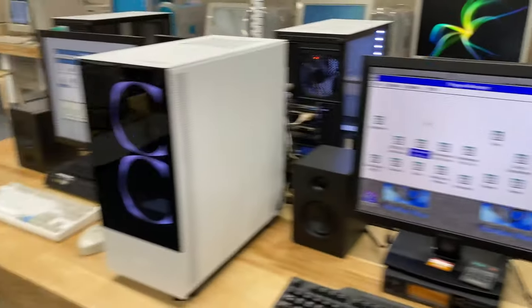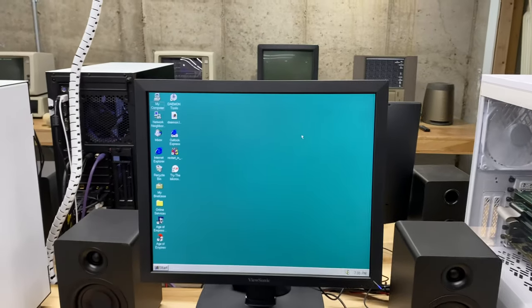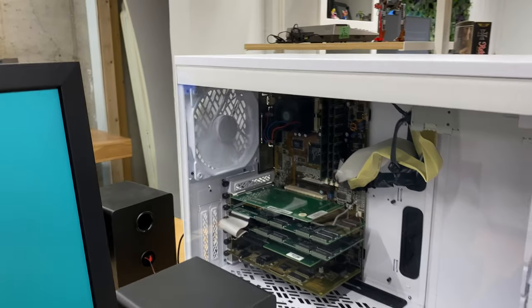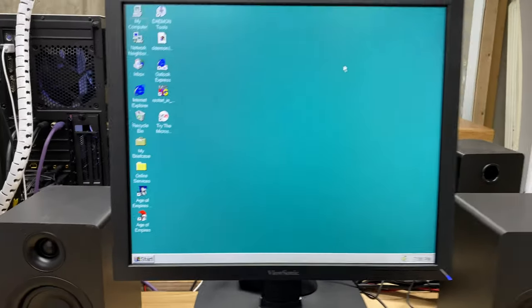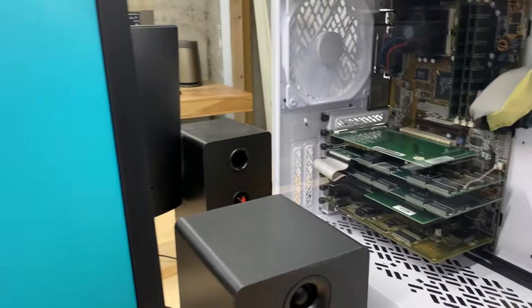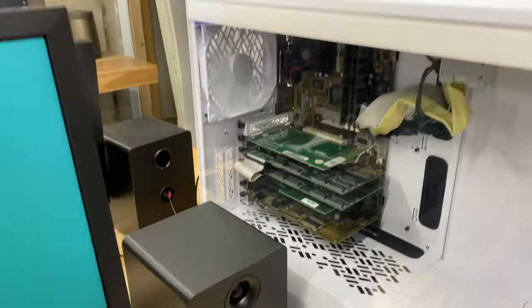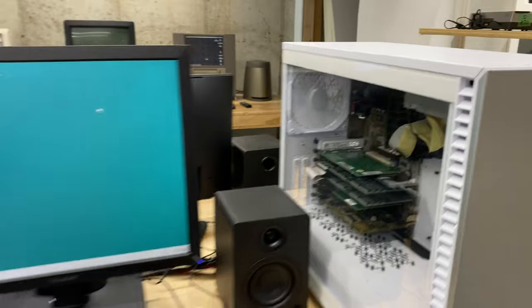Coming around over here, we have kind of the same setup except this is my Windows 95 machine. This is a Pentium and it has a Roland Sound Canvas 88 Pro and dual Voodoo 2s — I can't remember what the regular graphics card is — and it also has a Sound Blaster AWE64. And then again an optical drive because it still needed one.